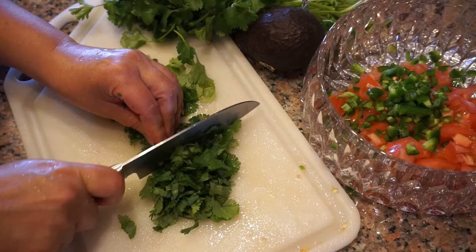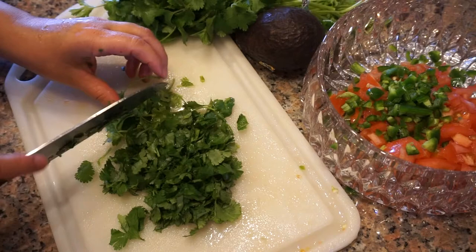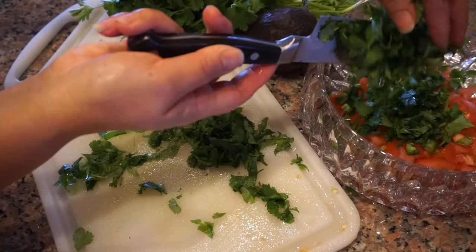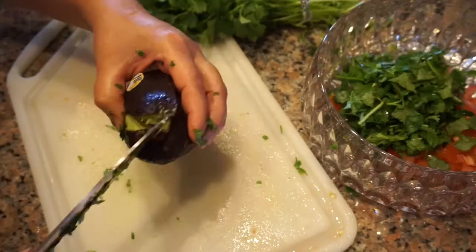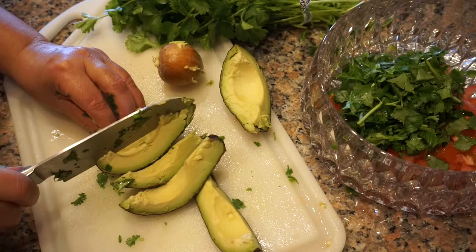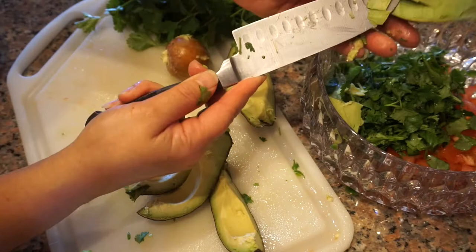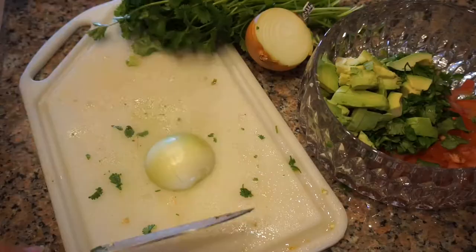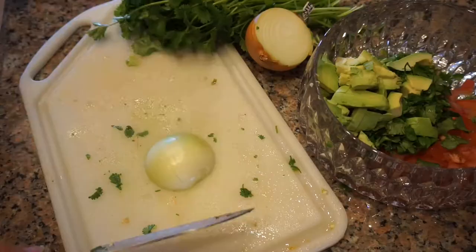Next, just cut up a handful of fresh cilantro. Add some avocado. Chop up some onion.